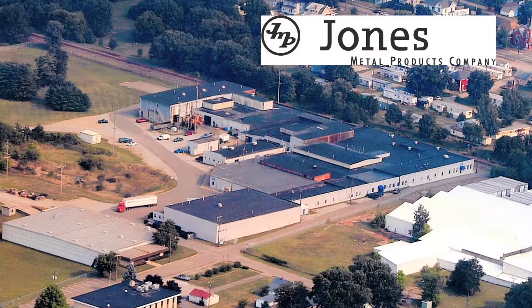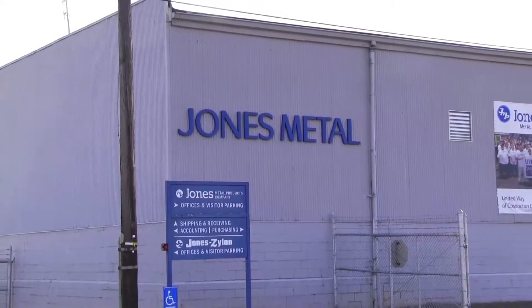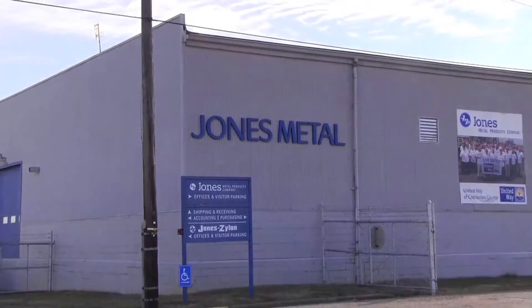Jones Metal's Ed Myers introduces their 3-axis laser cutting machine. It is a 4,000-watt machine with a pallet changer. It will cut up to 10-foot-long sheets, 5 feet wide.